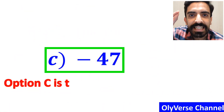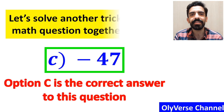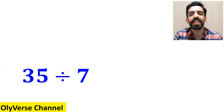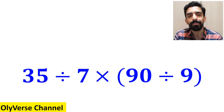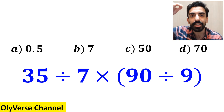That's great. Option C is the correct answer to this question. Now let's solve another tricky math question together. What is the value of the expression 35 divided by 7 multiplied by open parenthesis 90 divided by 9 closed parenthesis? Which option do you think is the correct answer to this question?